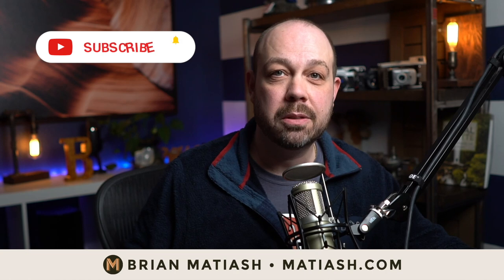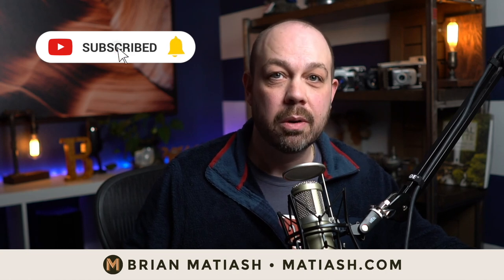What's going on everyone? It's Brian Matias. Welcome to this video. Before we dive in, I'd love to ask you to hit that subscribe button and the bell notification icon, just to make sure that you know when new videos and live shows drop.